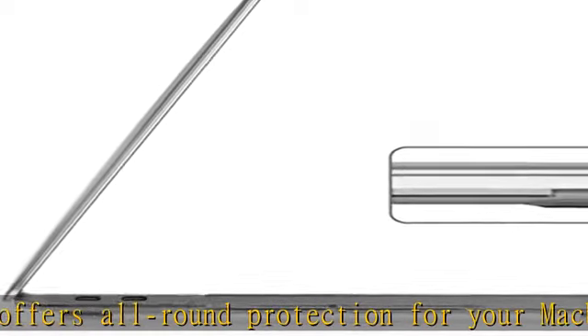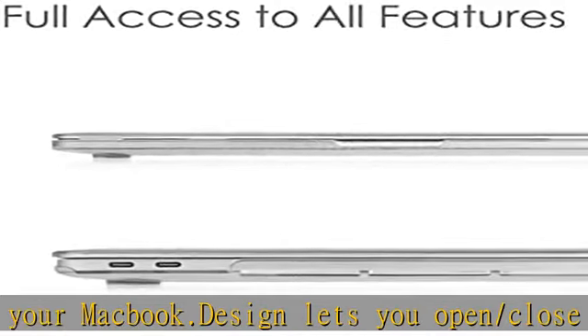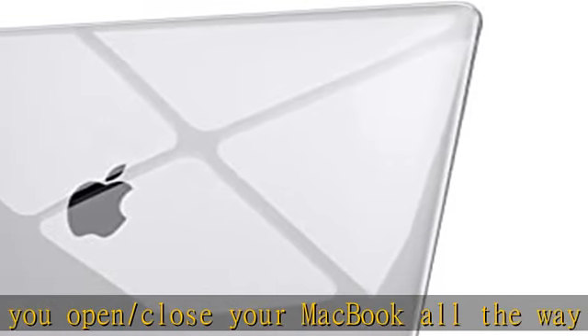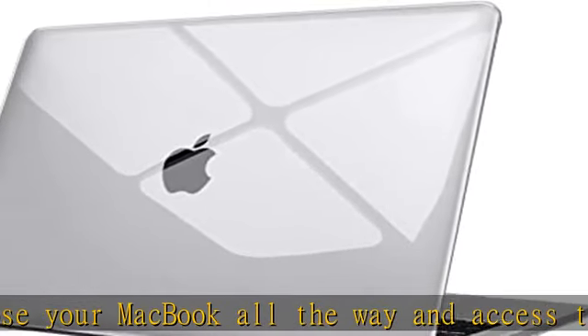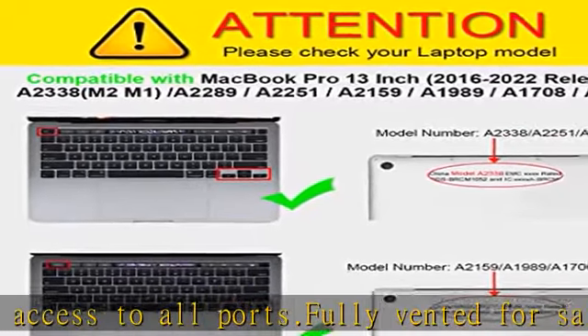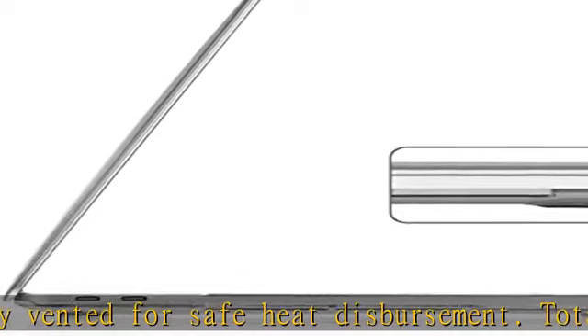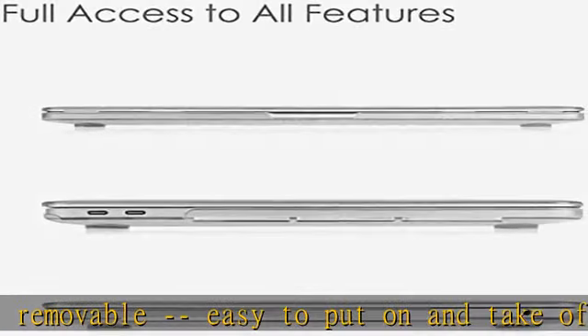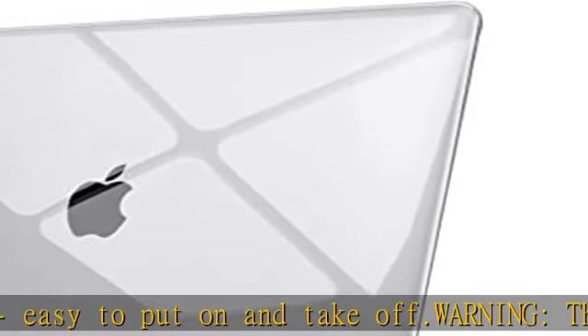Warning: this case cannot fit MacBook Air 13 with Touch ID (A2337, A2179, A1932), MacBook Pro 13-inch with Retina Display (A1502, A1425), MacBook Air 13-inch (A1369, A1466), MacBook Pro 13-inch (A1278), MacBook White 13-inch (A1342), or MacBook Air 11-inch (A1370, A1278).